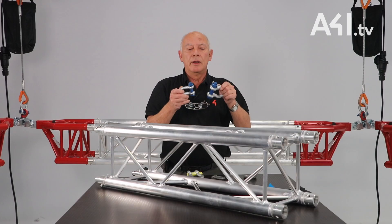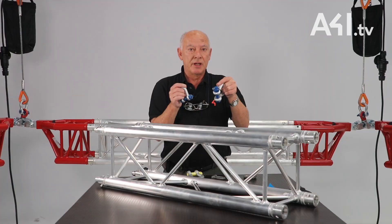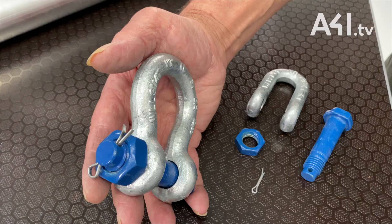In my opinion, it should not exist. Shackles of this type are suitable for permanent installation, not really for temporary work like concerts and similar jobs. They have too many loose components for safe rigging work overhead.